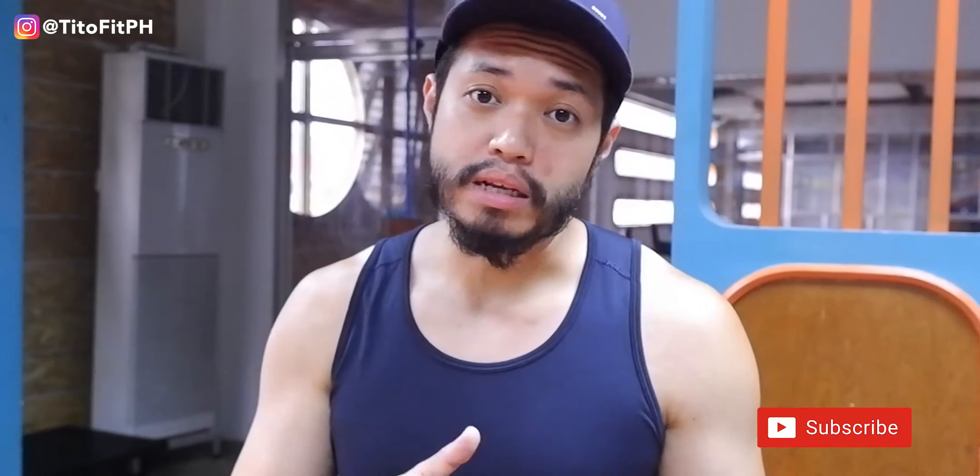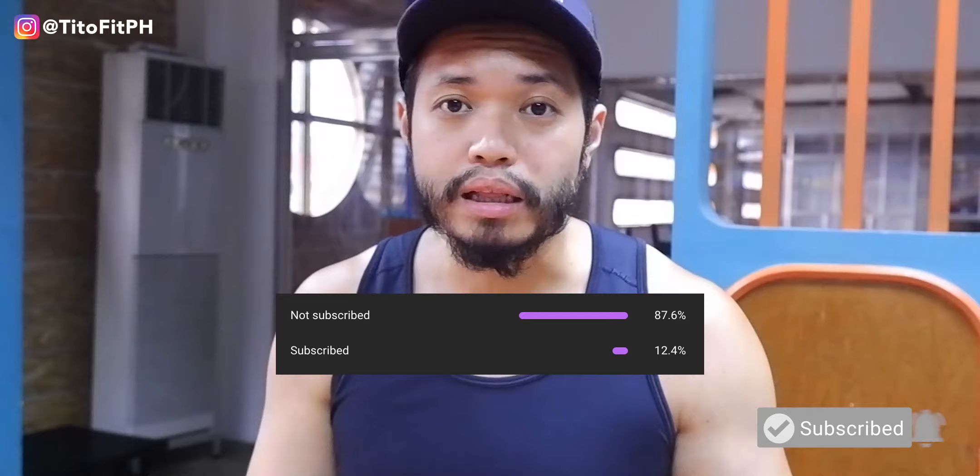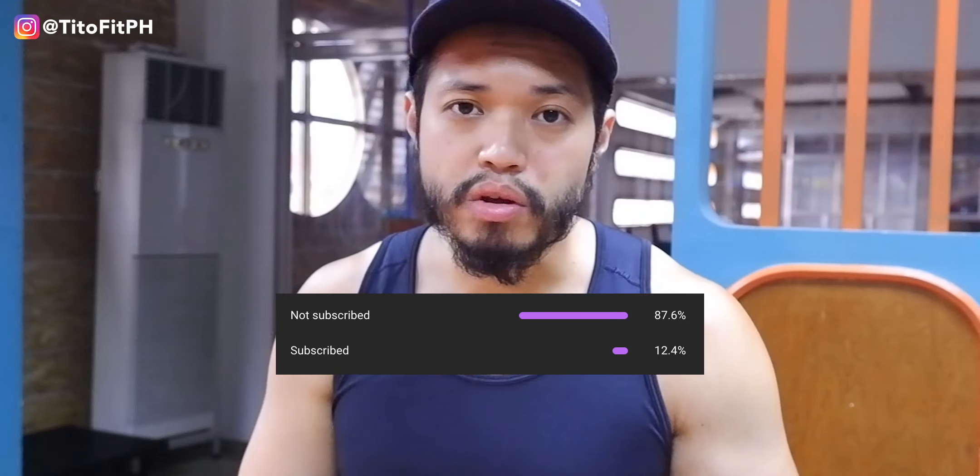So if you're interested in that, please don't forget to give this video a like. And subscribe na rin kayo kasi we noticed that about 80% of you are not subscribed. So for those 80% na hindi subscribed na pinapanood yun naman to, pinakamalit na mahihingi lang namin is magsubscribe kayo sa channel na to.